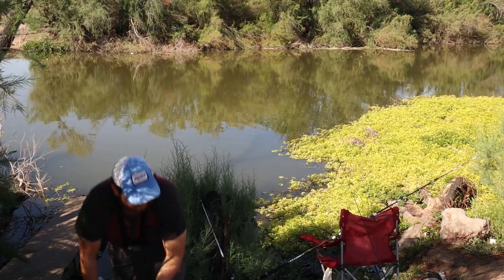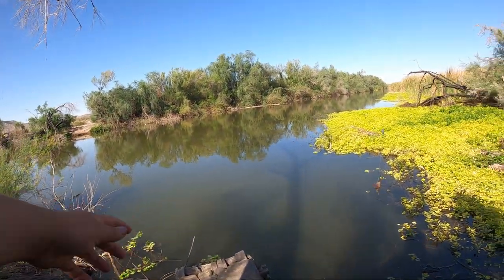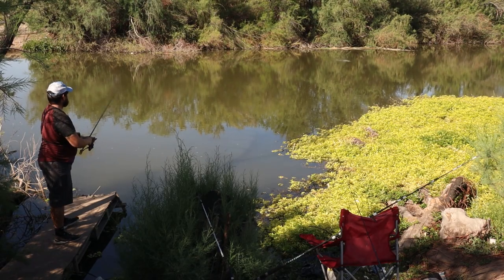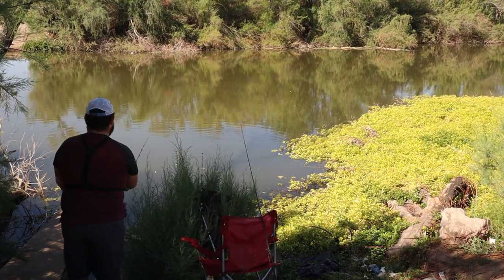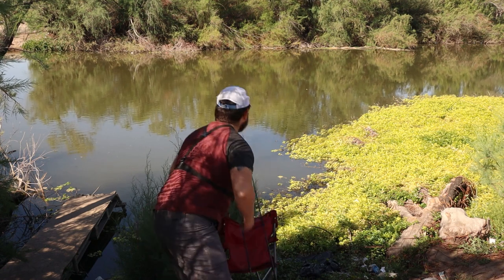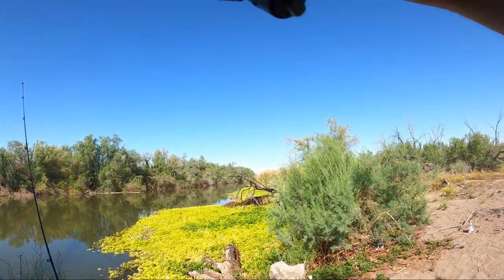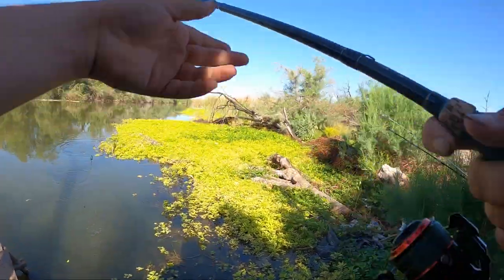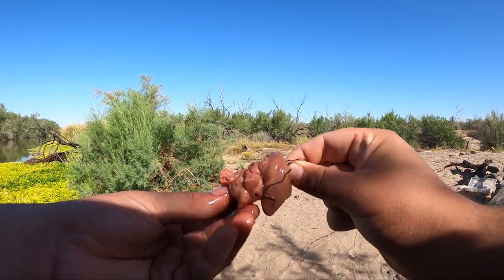Let's get rod number one in the water. We have a piece of chicken liver — just going to put it towards the middle. There's a little dock right here. The clicker is on. Oh, I think we found some channel cats — garlic chicken livers. That never seems to fail us.